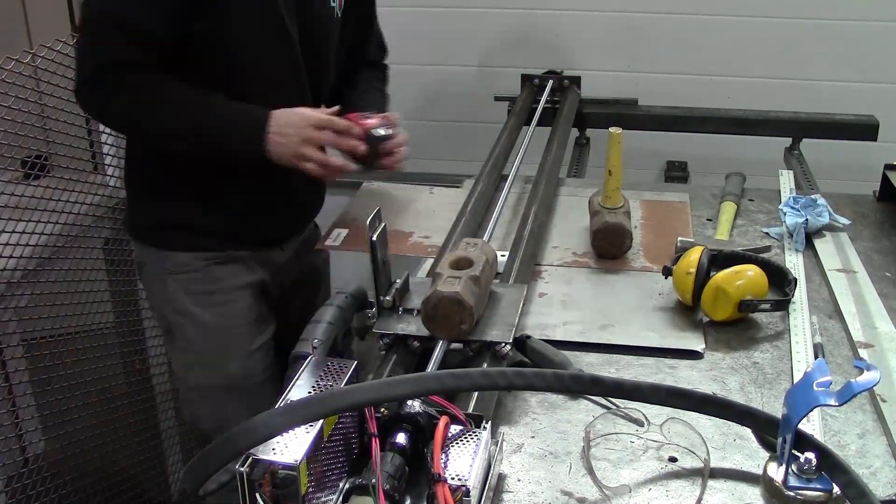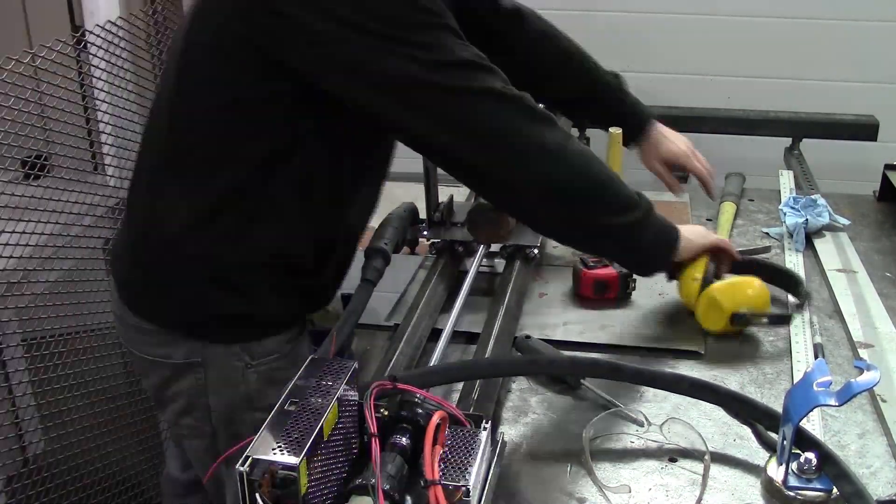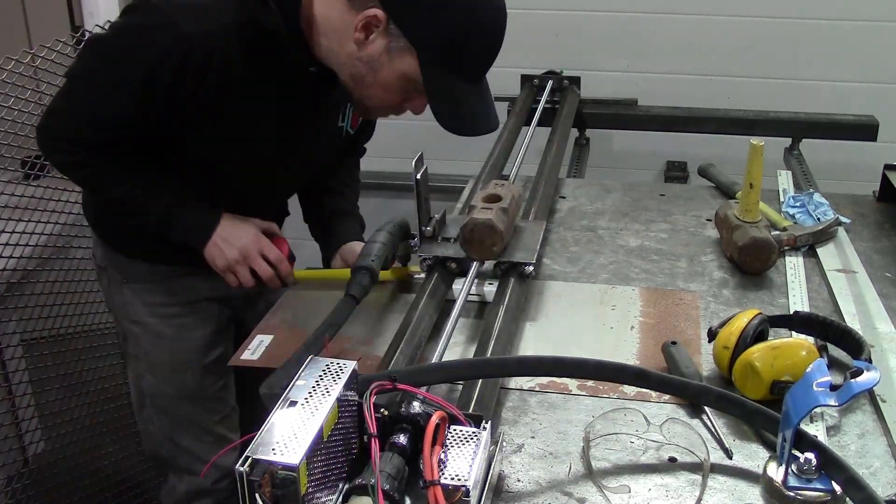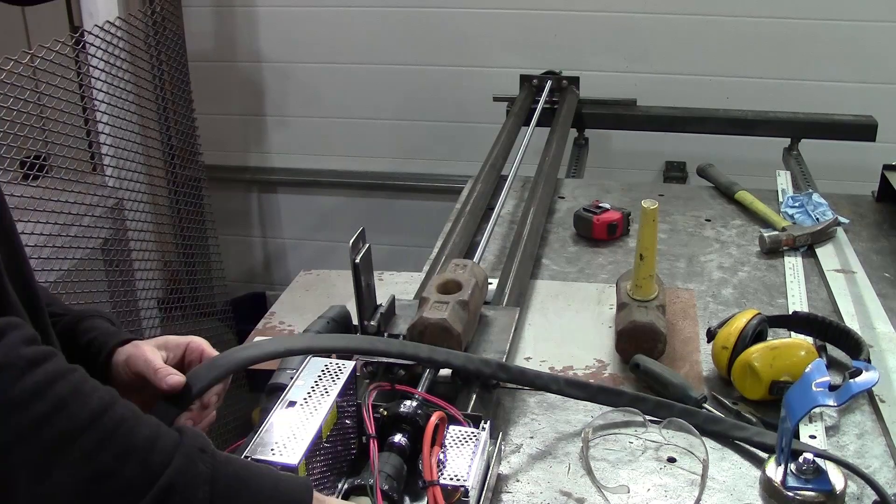It works! I ran through the controls a little quickly there, but hopefully you can see how the two different switches operate. One is push-on and push-off, and the other is push and hold.